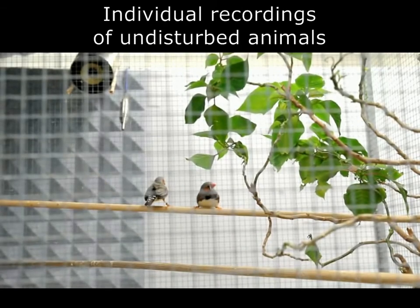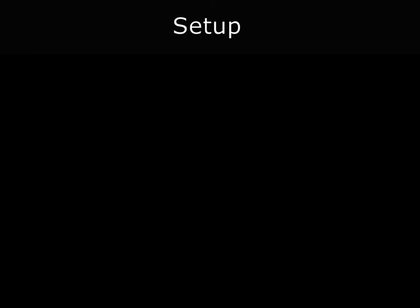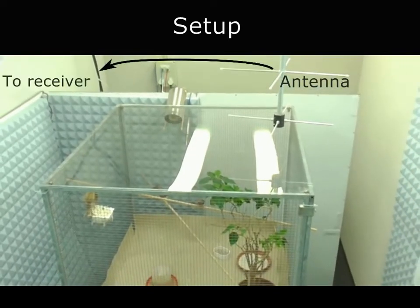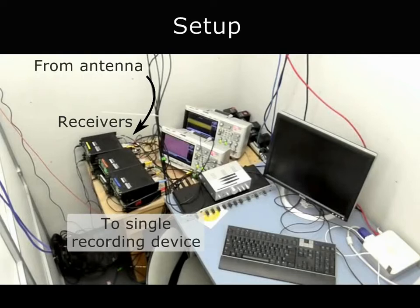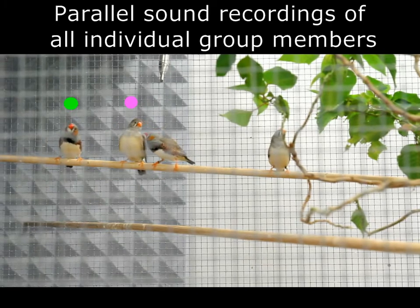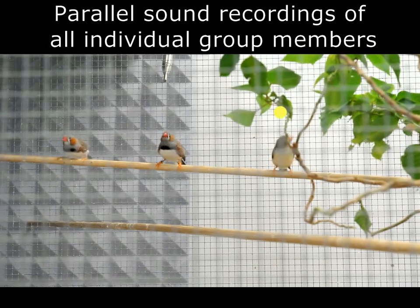Therefore, the radio transmitter backpacks allow unbiased individual recordings of undisturbed and freely behaving small animals. In our setup, an antenna is connected to a receiver to pick up the signal from the backpack. Each backpack has its own specific frequency. The receivers are all connected to the same recording device. So if you run multi-channel recording software, the tracks are recorded separately but are automatically synchronized. In this way, we can identify the individual and the timing of each and every call. This helps us in finding vocal interactions and building vocal networks.